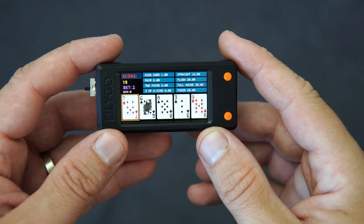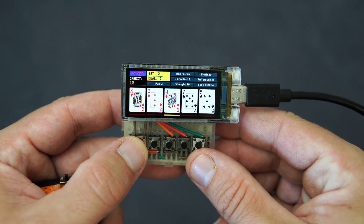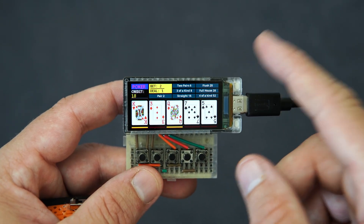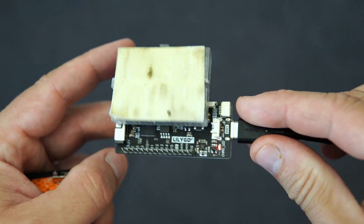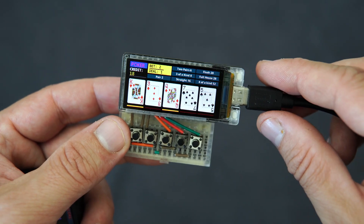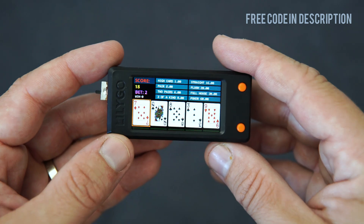Hello again, this is a quick update. Three days ago I showed you this poker game which is made for the T-Display S3 AMOLED, but this board is quite expensive so I decided to make this version.